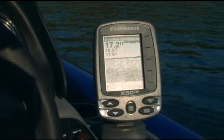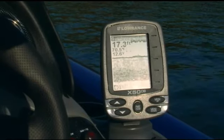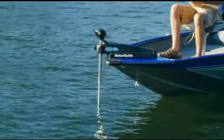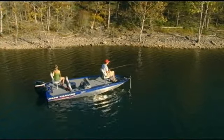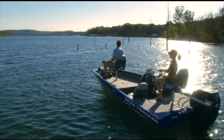The ProTeam 175 TF comes fully equipped with a Lowrance X50 DS fish finder and a motor guide foot control trolling motor, so before the day's over, you can count on some of the most satisfying fishing you've done in a while.